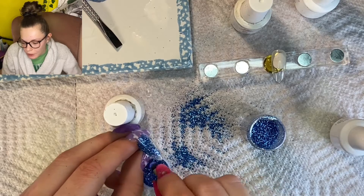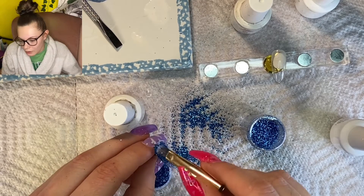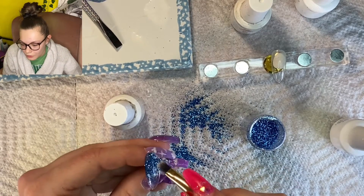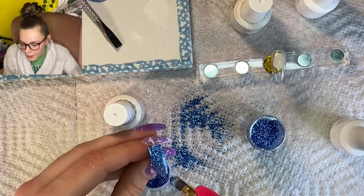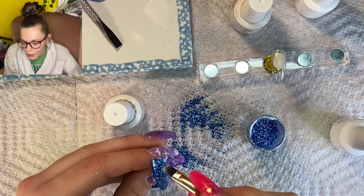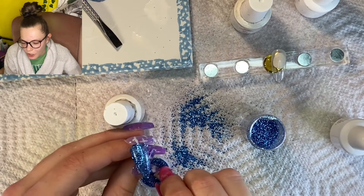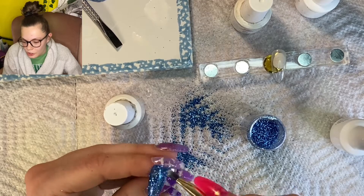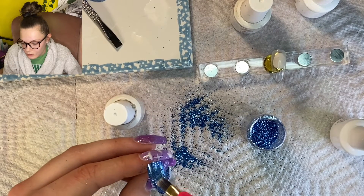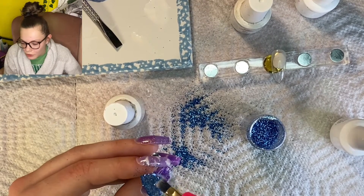At first I'm just dabbing so that I can cover up the whole surface and protect the brush from the sticky layer. After I've covered the whole nail by dabbing, I'll start to rub — they call this burnishing or something. You can see it lays the glitter flat so you have more of a chrome kind of look.